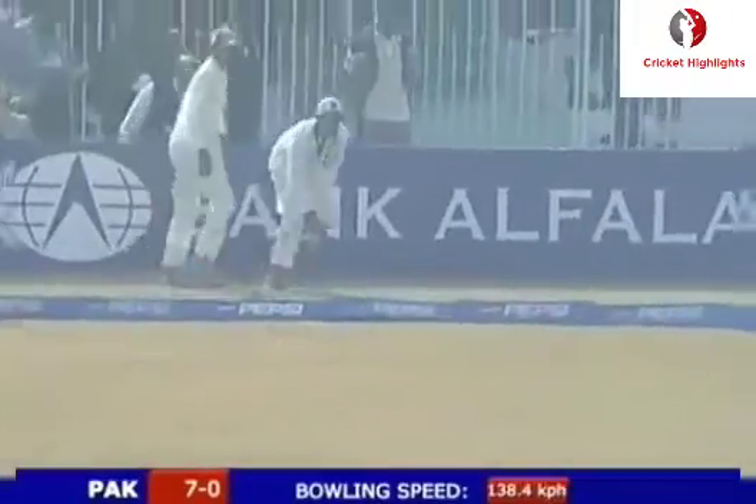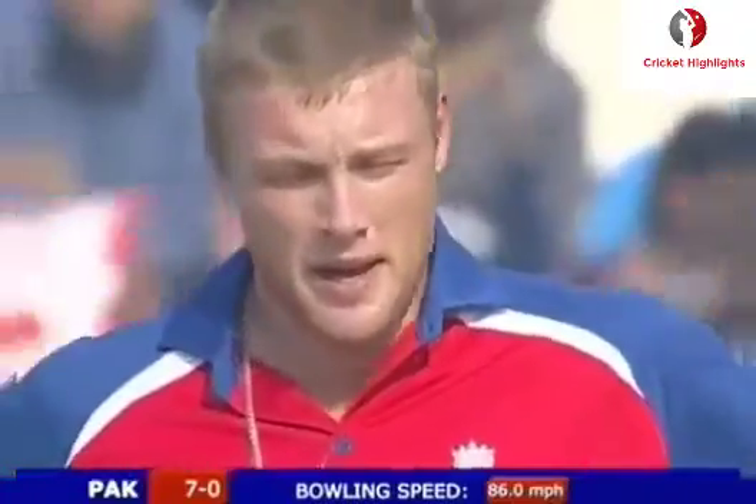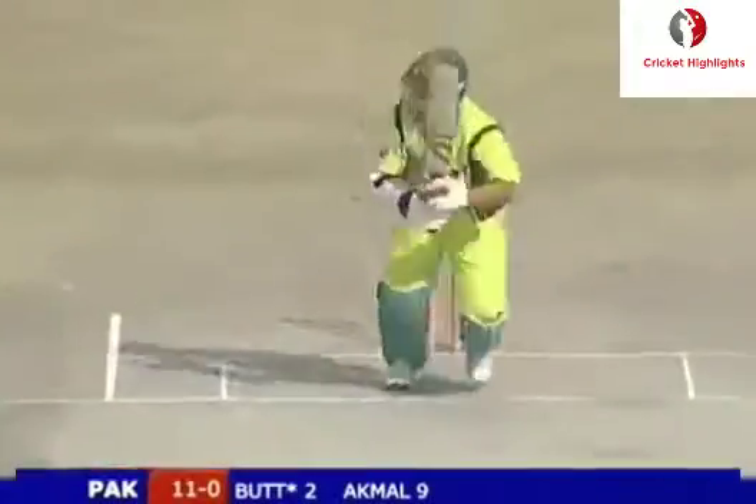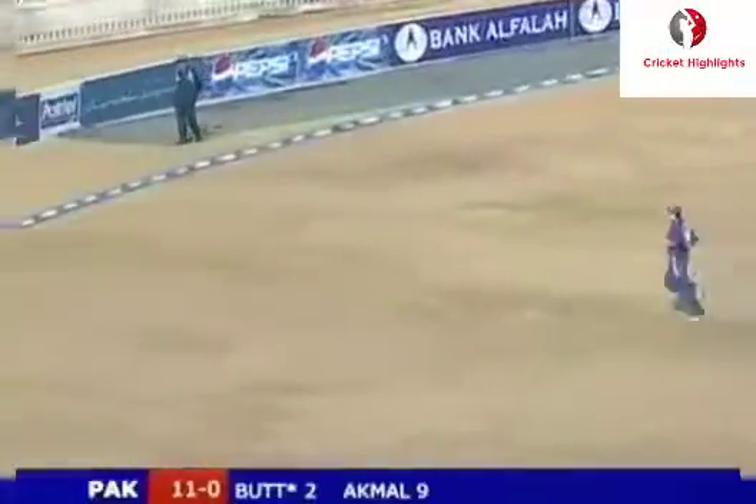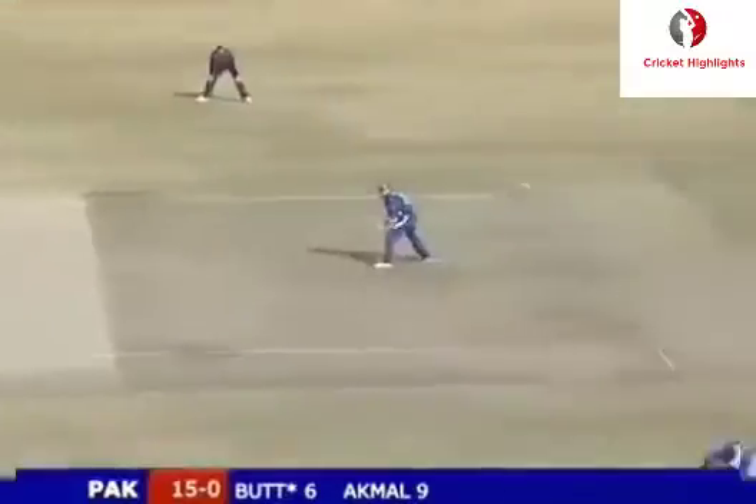It's gone through the vacant slip cordon, Marcus Triscoll. It's nicely whipped away, and that's gonna go all the way. Such a quick outfield, all of the bats. Slow delivery has been crashed through the offside.